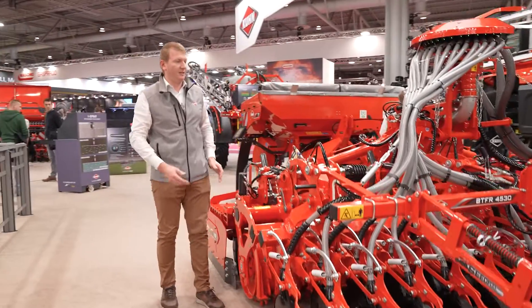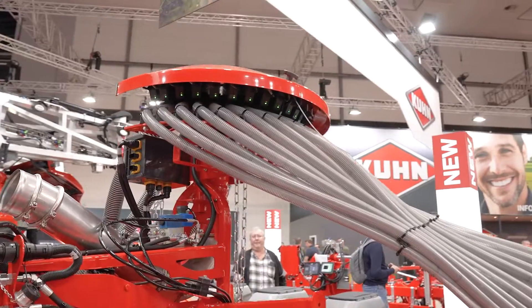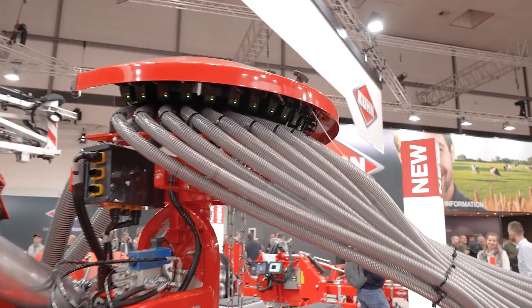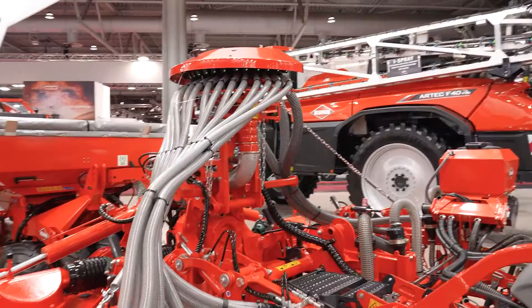As an option with this seeding bar, you will find the divider edge fitted with Vistaflo valves. This Vistaflo valve enables row-by-row monitoring to detect any blockage.